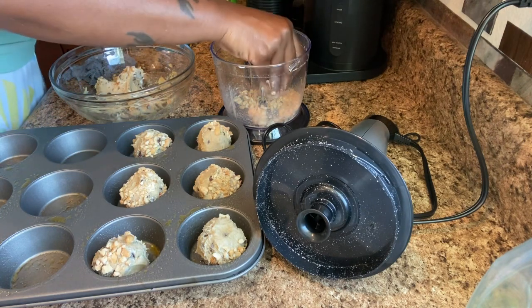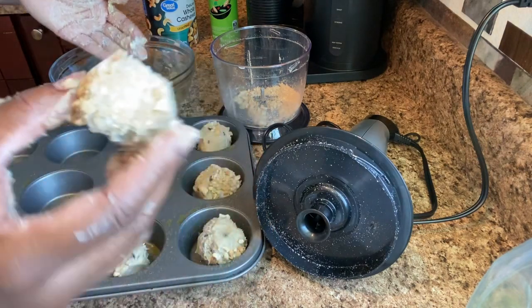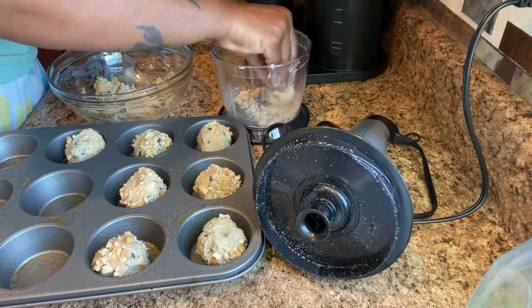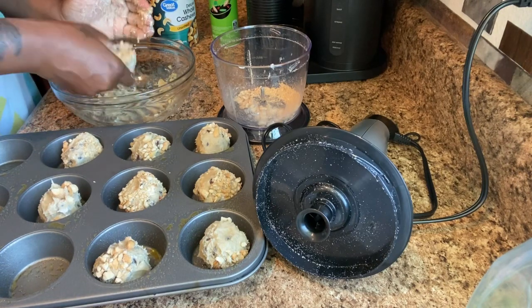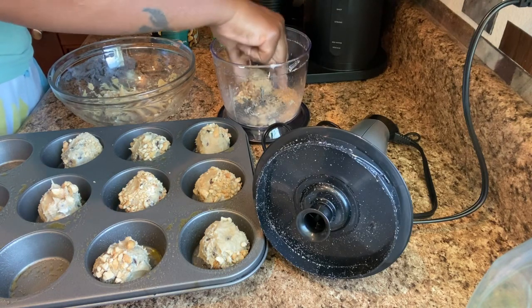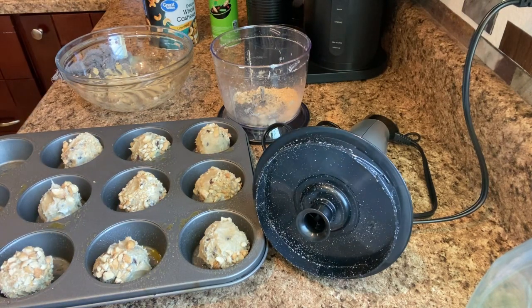Fun fact: all these desserts I make — I don't even get to finish them all. I just love to bake, I love to cook. A lot of times I just make stuff to give you guys different ideas of what you can do. Okay, so this is the last one — I got nine cookies out of here. If you want more, just double everything I showed you. We're going to get these cookies over into the oven — remember, 350°F for about 15 minutes.